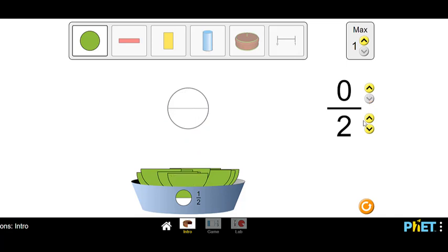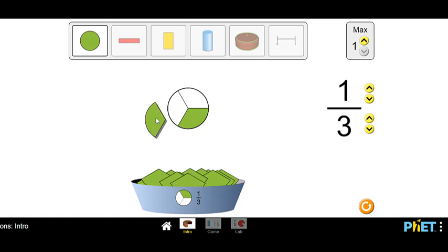Now let's practice making thirds. Thirds mean that there's three on the bottom, so I have three slots now in my circle. If I want to make one third, I'll put one colored piece in — there's one third on my numerator. If I want two thirds, I'll put two colored pieces in. To make the numerator match the denominator, I need an equal number of colored pieces as slots, so now I have three out of three.